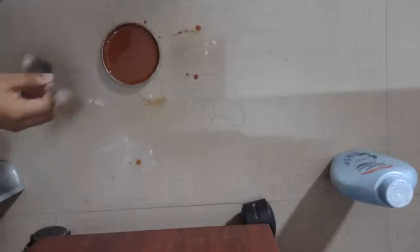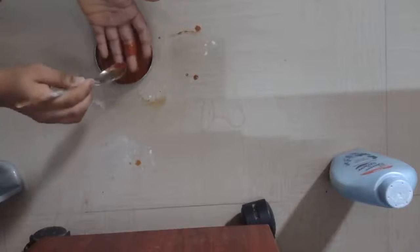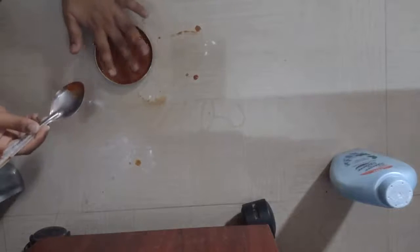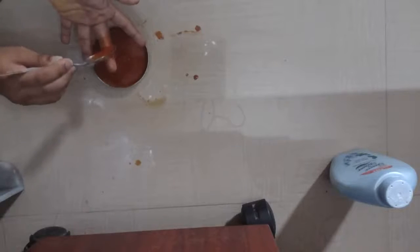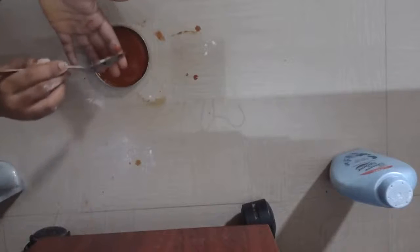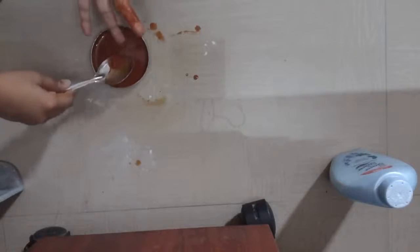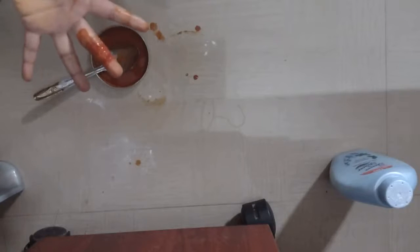Friends, our fake blood is ready! Now I'll pour it on my hand and show you. See, I cut my hand — it's looking real! You should take from the bottom, not the top. If you take from the top it will be watery. See, at the top it's only water. Take from deep down and pour it to get the fake blood. Awesome!